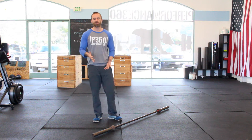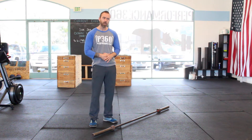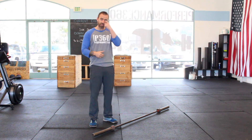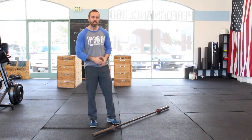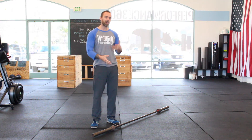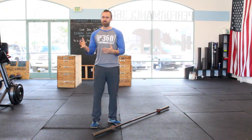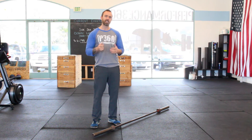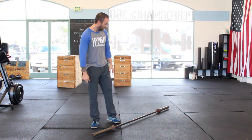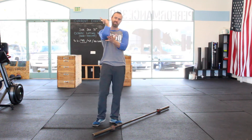I could probably spend a half an hour talking about the hang clean because it's such a complicated movement, but one of the things I'm going to address is something that any athlete can transfer over and immediately get better at — whether it's a beginner cueing it in their head, or a stronger advanced member who needs that speed to get under additional weight. So we're going to ignore every single aspect of this lift right now, except what we do with our elbows.